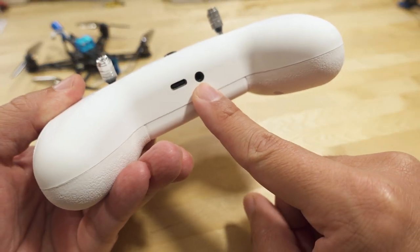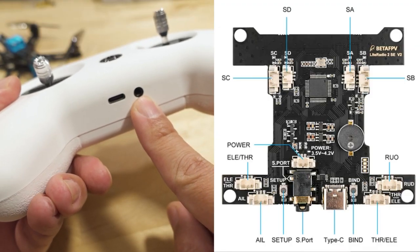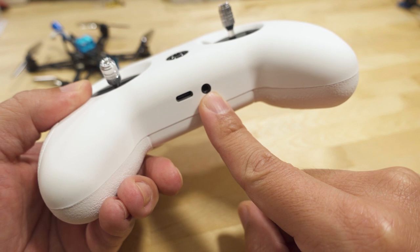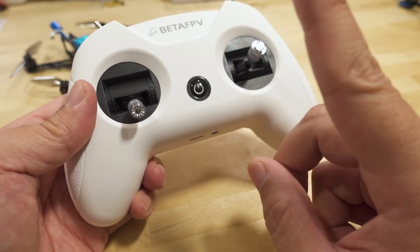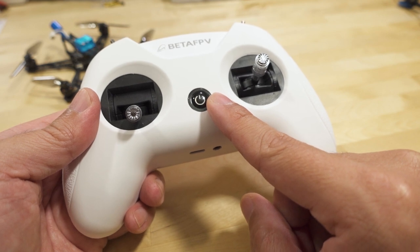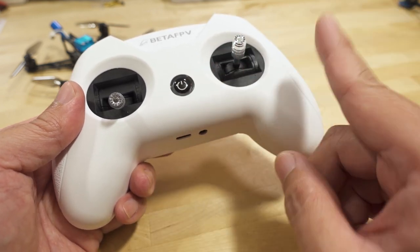There is an audio jack down here which I'm pretty sure is a trainer port. On the diagrams it's listed as an S port, so I'm not sure if you could connect an external multi-protocol module — and this does not run OpenTX. It's running the proprietary software that was on the original Light Radio 2 SE, since they switched away from OpenTX going from the Light Radio 2 to the Light Radio 2 SE.